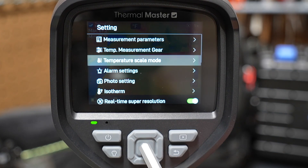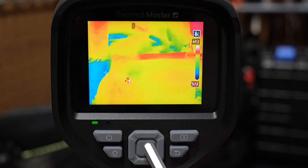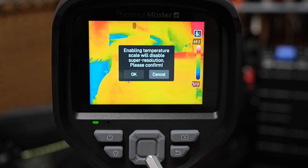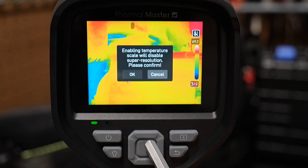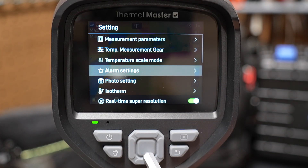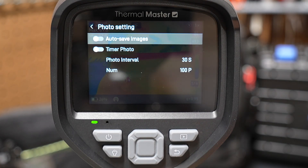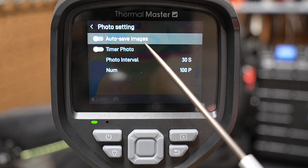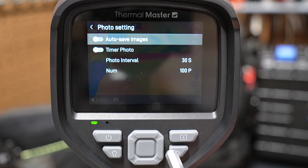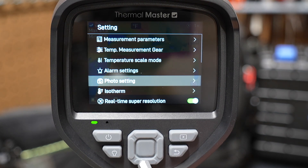Then there's temperature scale mode. If you select it and press the center button, it will ask you to confirm because it disables super resolution — I'm going to cancel and go back. You can also set different alarm settings to trigger at specific temperature thresholds. Photo settings let you auto save images; by default it prompts you if you want to save, but you can set it to auto save if you're taking a lot of pictures.